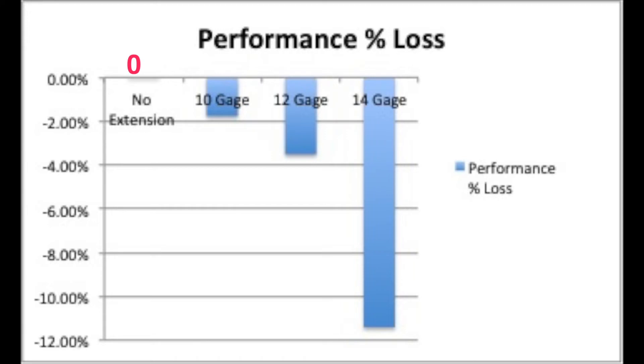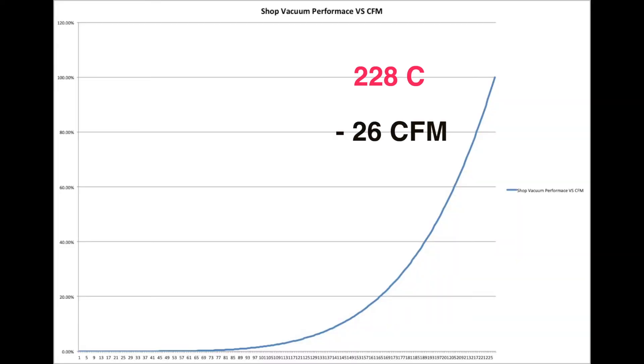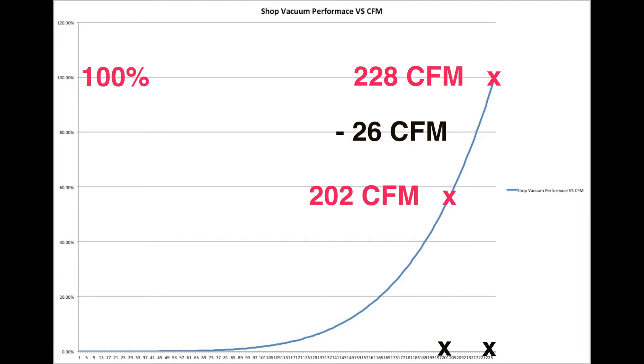For performance: 0% for baseline, minus 1.75% for 10 gauge, minus 3.51% for 12 gauge, and a disappointing minus 11.4% for 14 gauge. We had a drop of 26 CFM from 228 at baseline to 202 CFM with the 14 gauge cord. This drop in CFM reduced the shop vacuum's ability to carry dirt from 100% of baseline down to 54.5% — a huge 45.6% decrease. For just 26 cubic feet per minute drop in flow rate, we decimated the ability of our shop vacuum to carry dirt by an astounding 45.6%, almost by half.